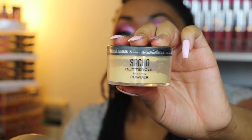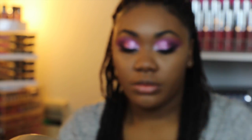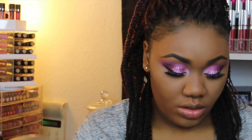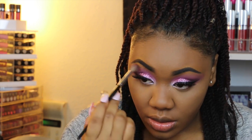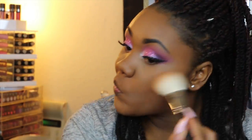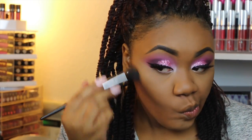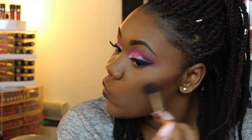To set my under-eye concealer, I'm going to be using the Sacha Buttercup Setting Powder — today I will not be baking, just setting. Then I'm going back in with that Enod shade to buff out the pre-shade to make sure it's not too harsh. I'm taking the Cover FX Powder in N100 and using this as my bronzer. Then I'm taking MAC's Film Noir as my contour shade — I absolutely love this powder because it can show up on even the deepest skin tones. If you're around my skin tone, you'll want to use it lightly.